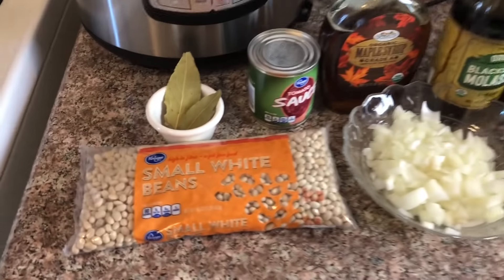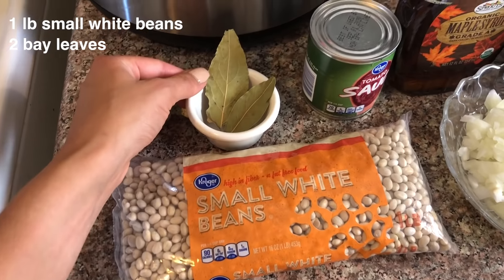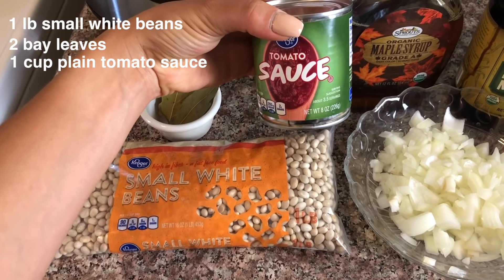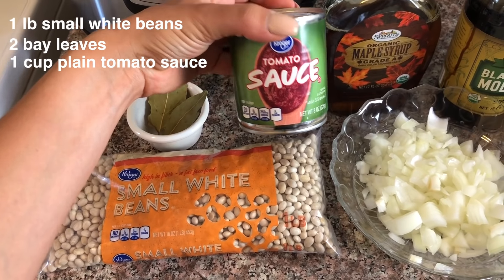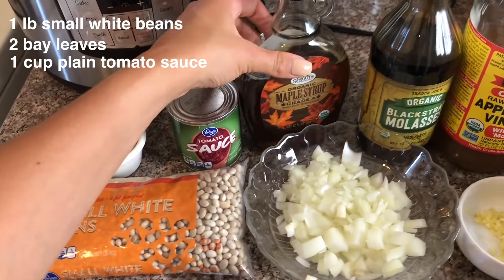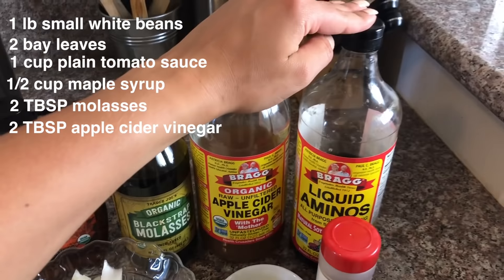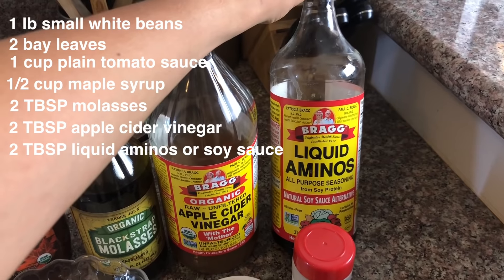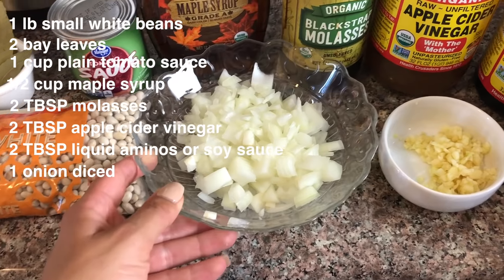Let's start over here. First you will need one pound of small white beans. Next you will need two bay leaves, eight ounces of plain tomato sauce with no seasoning or Italian flavorings in it. Next you will need maple syrup, molasses, apple cider vinegar. I'm using Bragg's liquid aminos, but you can substitute this for soy sauce.